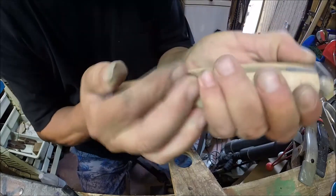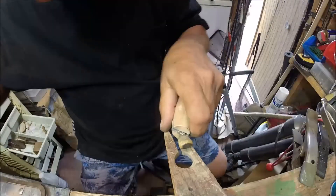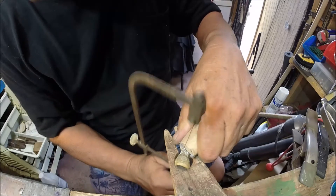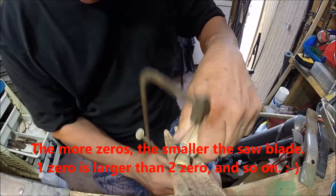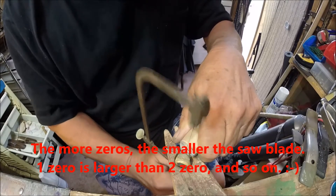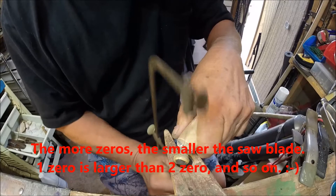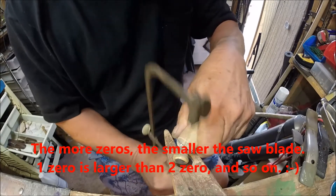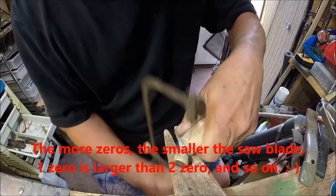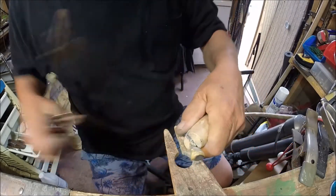The thicker the metal, the slower it's gonna cut. The thicker the metal, the bigger the blade you want. So this is a zero gauge — I think they make it all the way up to eight-zero. Okay, almost through... okay, there you go.